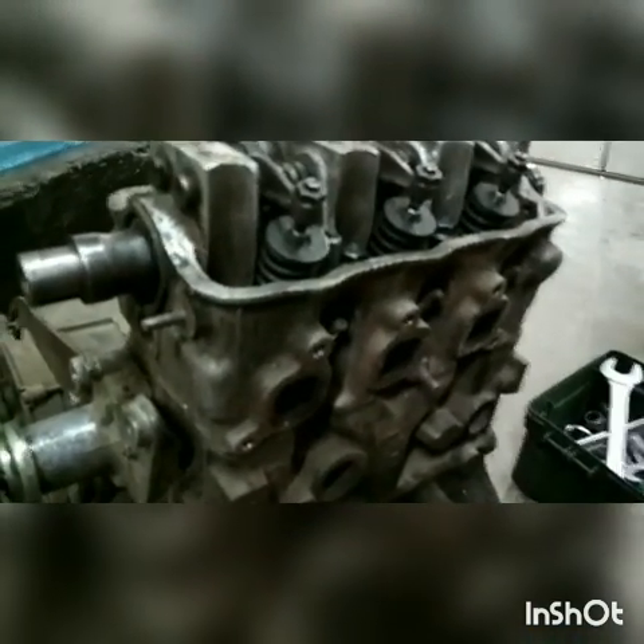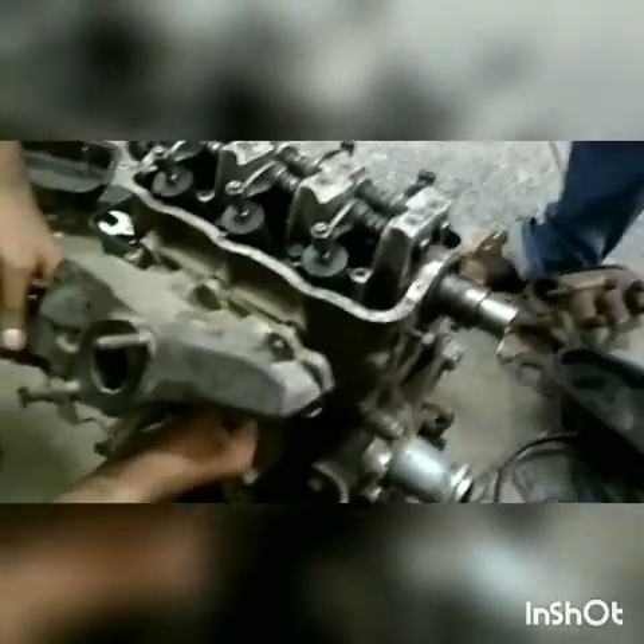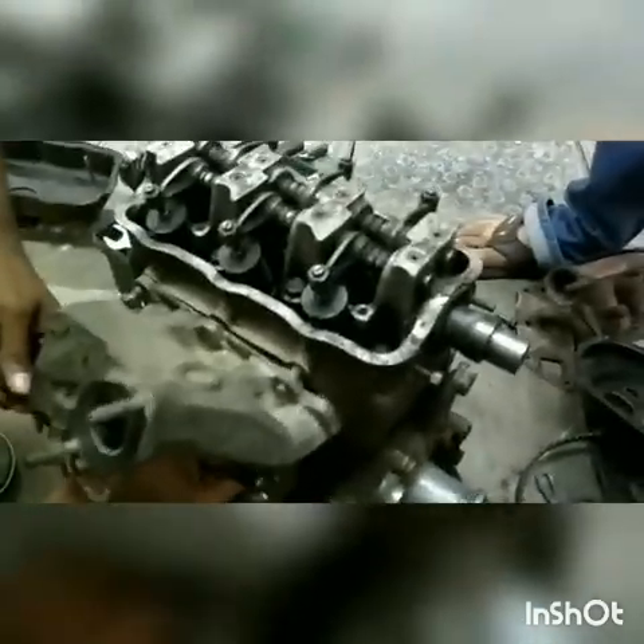Now we are removing the exhaust system. This is the exhaust manifold, and we remove the exhaust gasket. You see three exhaust passages here because it is a three cylinder engine.